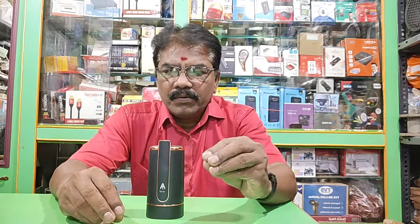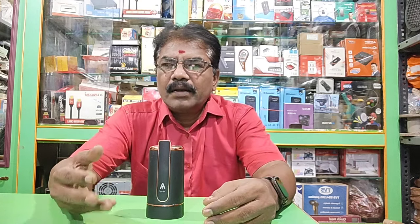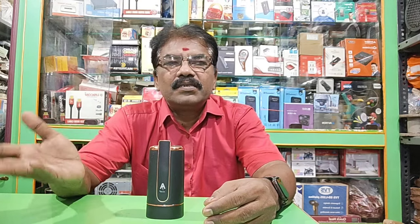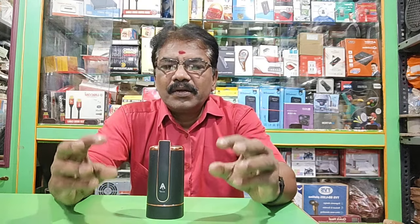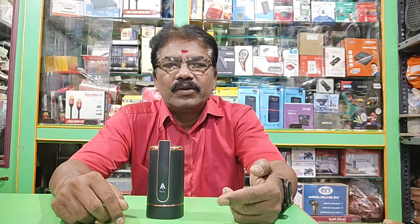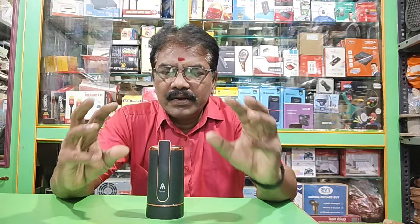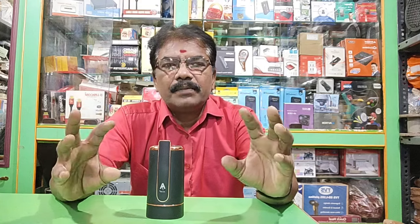This is a new variable. If you have a new variable, you will tell me that it will be a new model. For example, we will be able to see a new model. If you have a new model, this is a new model. We will be able to see it — it is a commercial place.